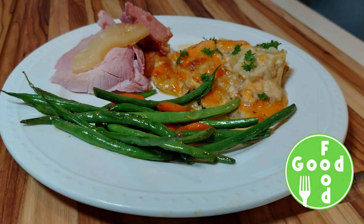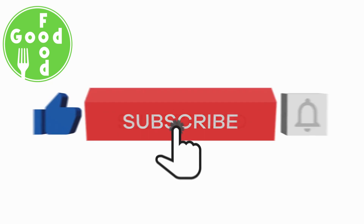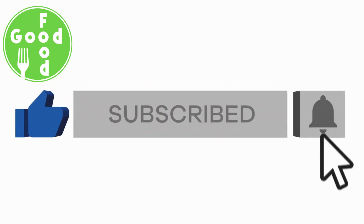If you would like to see a specific recipe, please leave a comment below. Thanks for watching — please don't forget to hit the like button, subscribe, and hit the notification bell.